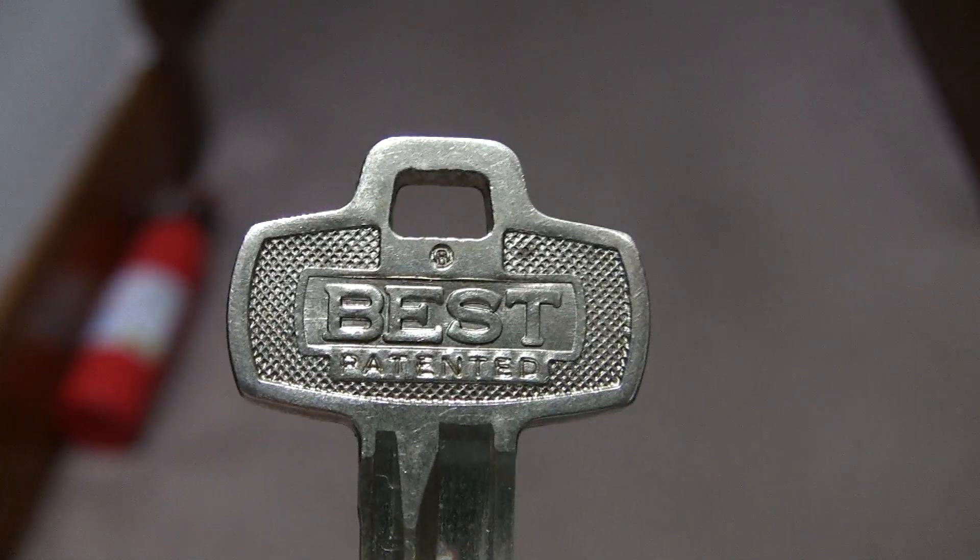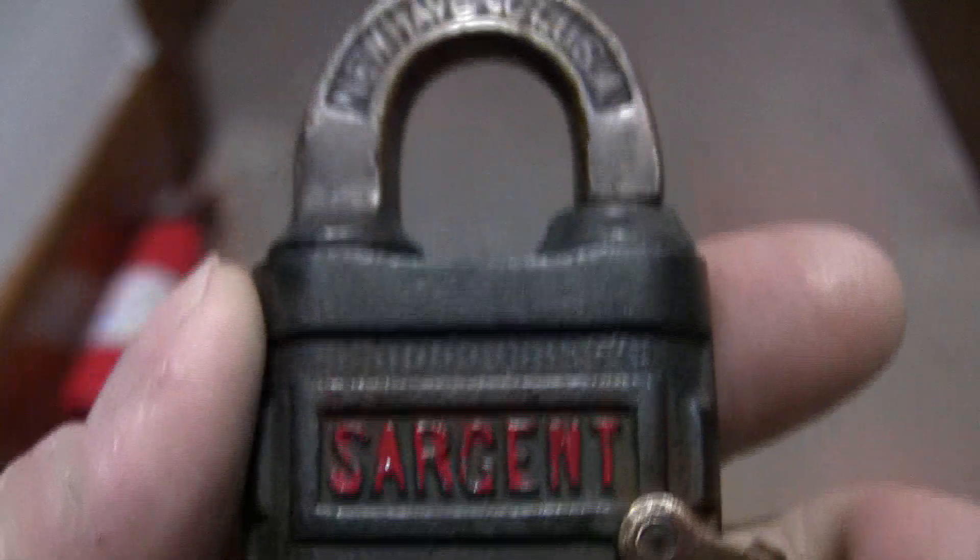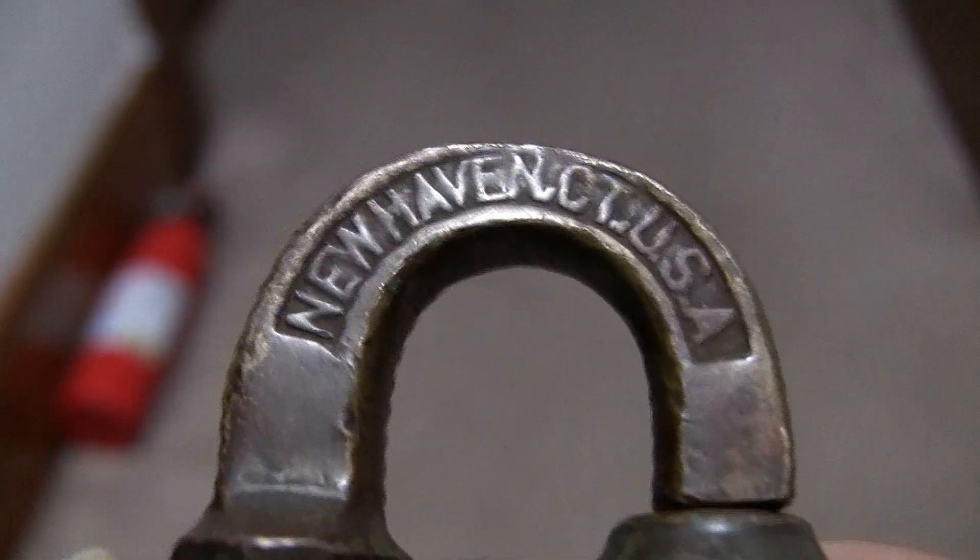Hello and welcome to another episode of Jimster586's Lock Shop. Today I have a couple of old push keys for you. Both of them made by Sargent — Sargent in red letters — New Haven, Connecticut.